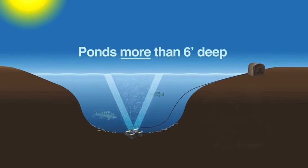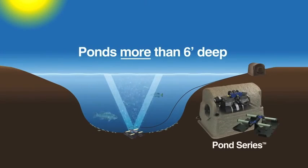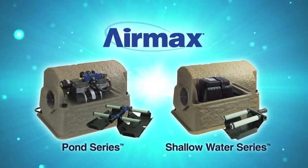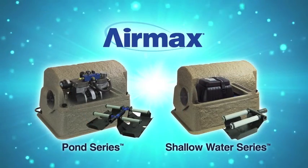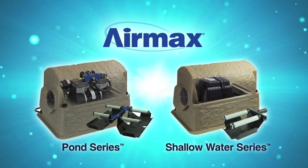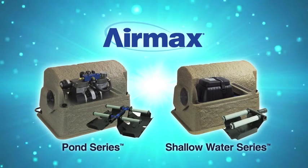For ponds greater than 6 feet deep, a pond series high pressure system is required. For ponds less than 6 feet deep, you will have the option of either a pond series or a shallow water series system. Please contact Air Max or your local dealer for help with selecting the correct system.